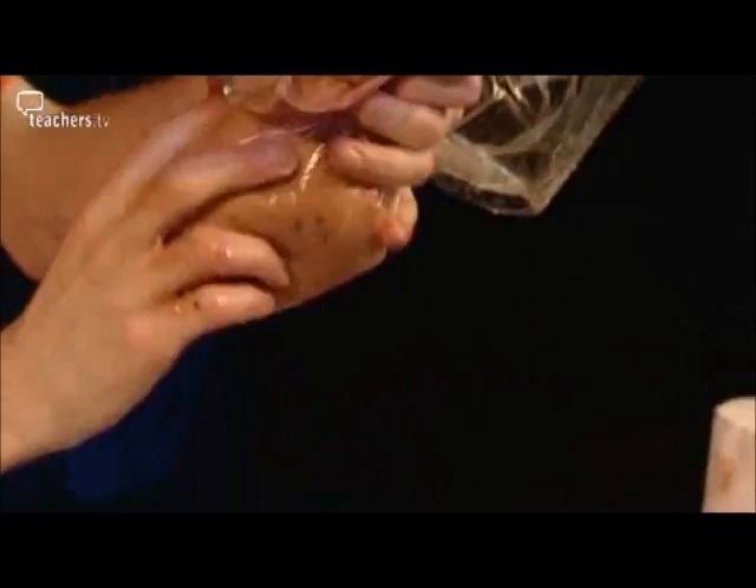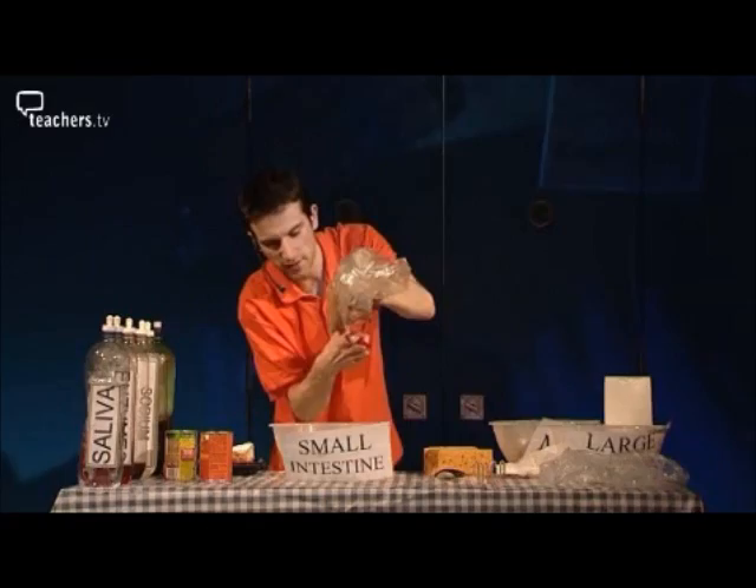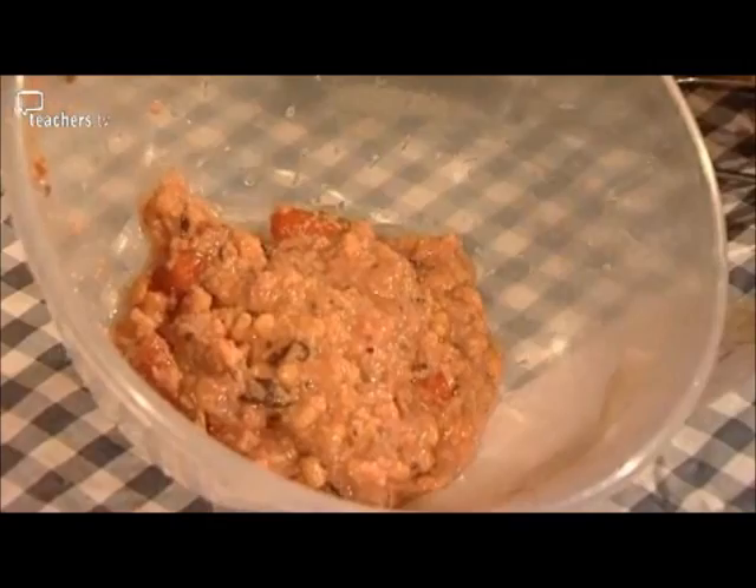It has to go past another sphincter and pass into the small intestine. Here is our small intestine — another bowl. The muscle releases and pushes the food through. No longer looking like food, it's called chyme now.